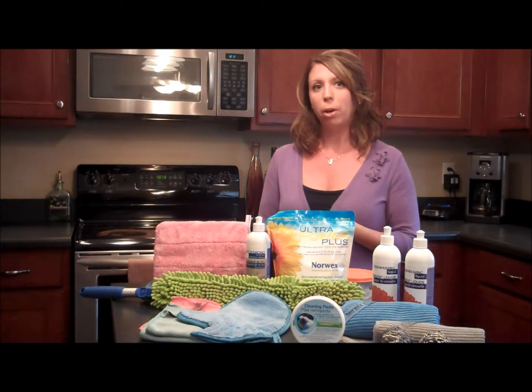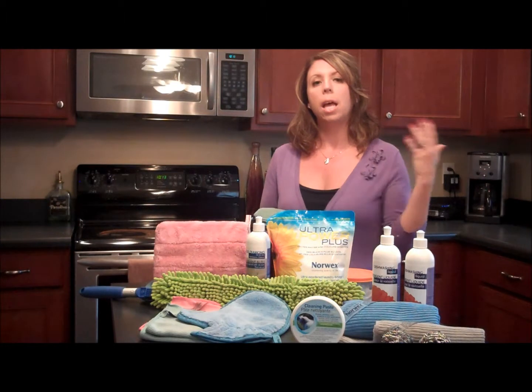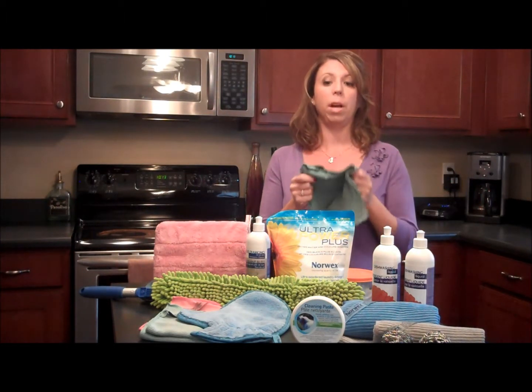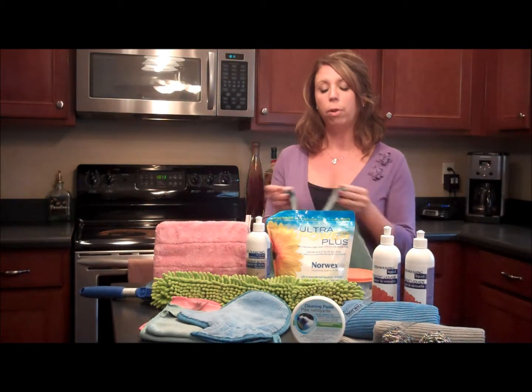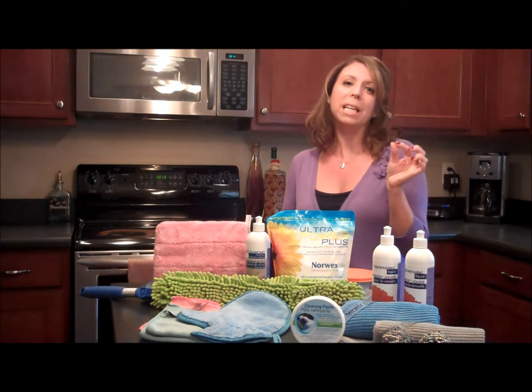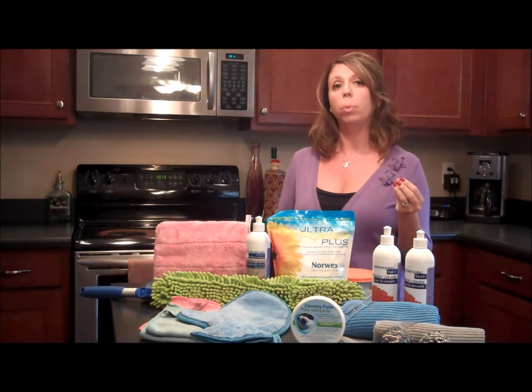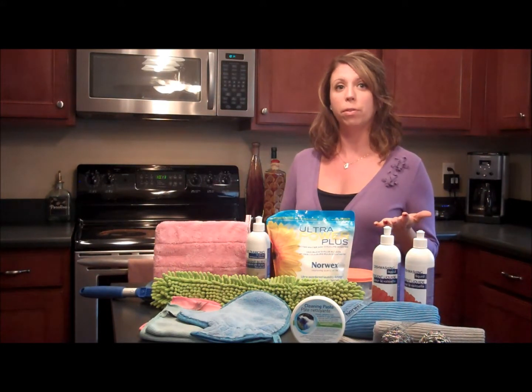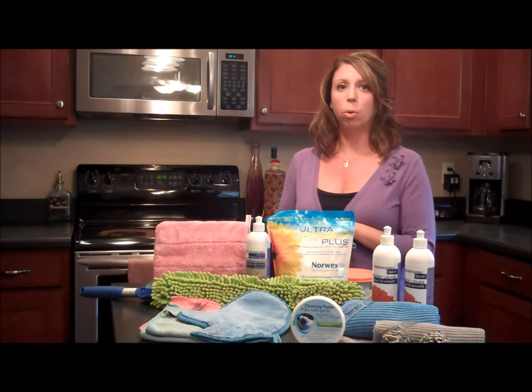What makes the Norwex microfiber a little bit different than traditional microfibers is the actual microfiber. This is called their Envirocloth. Traditional microfibers are 1/6 the size of a human hair and Norwex's is 1/200. So it's an itty bitty weave, and what that weave is going to do is allow you to pick absolutely everything up off of the surface and trap it into the core of the cloth.